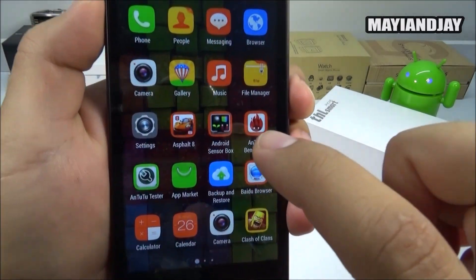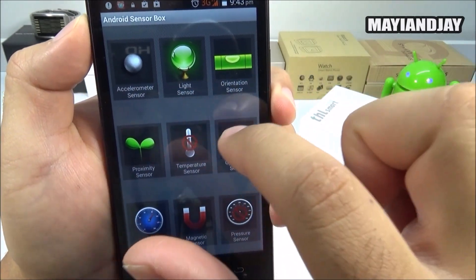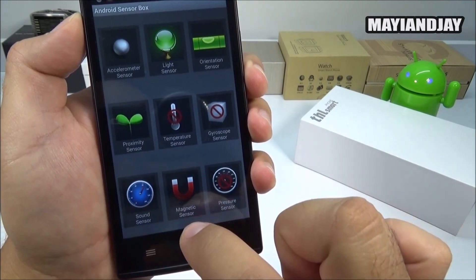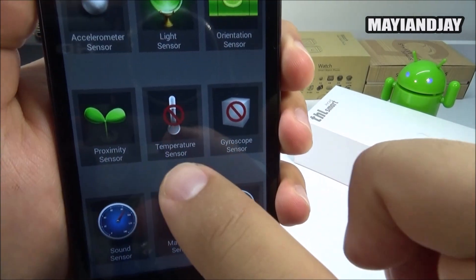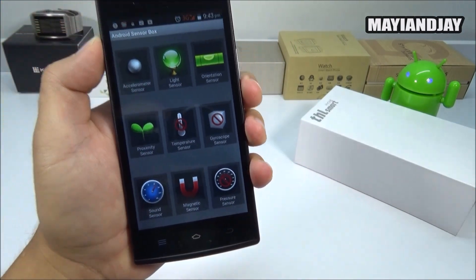You can see all the sensors supported on this device using the Android Sensor Box application. Supported sensors include the accelerometer, light sensor, orientation sensor, proximity sensor, sound sensor, and magnetic sensor. Sensors not supported include the temperature sensor, the gyroscope, and the pressure sensor.